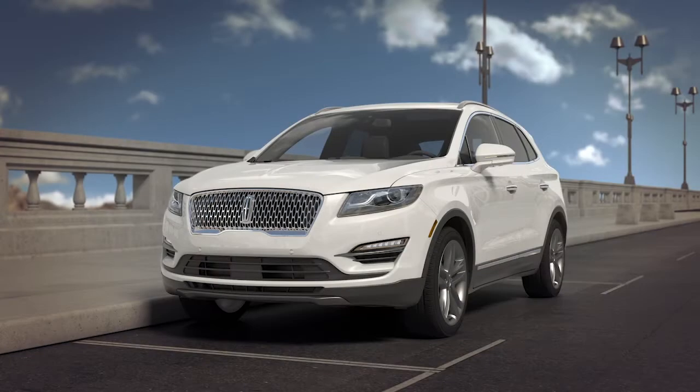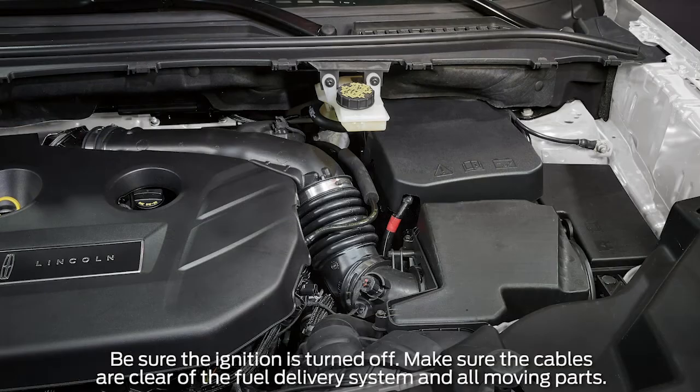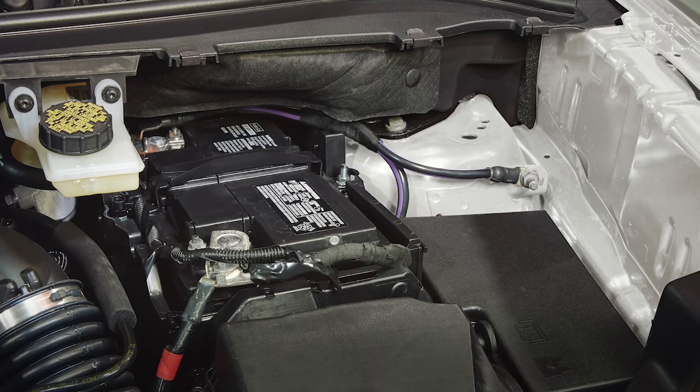Now I'll explain how to jump your vehicle's low battery. First, park the vehicle you're going to use to help with the jump start as close to your vehicle as possible without touching, and turn the engine off. Some vehicles may have a battery cover that needs to be removed — remove it by gently pulling up on the cover from its fasteners, keeping in mind that some vehicles may have screws which will need to be removed first.